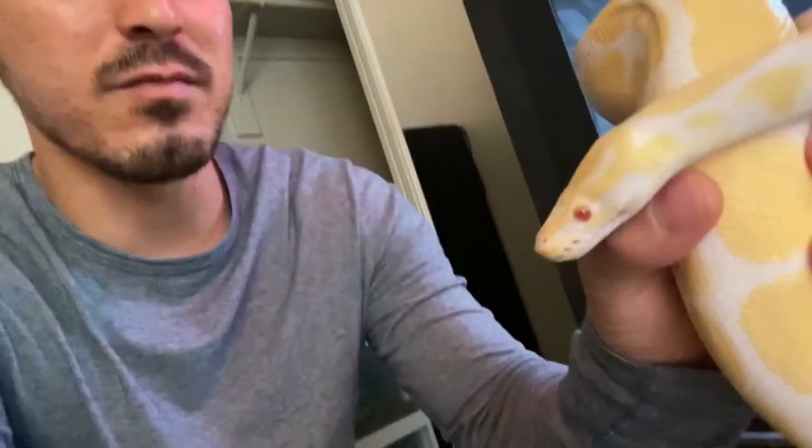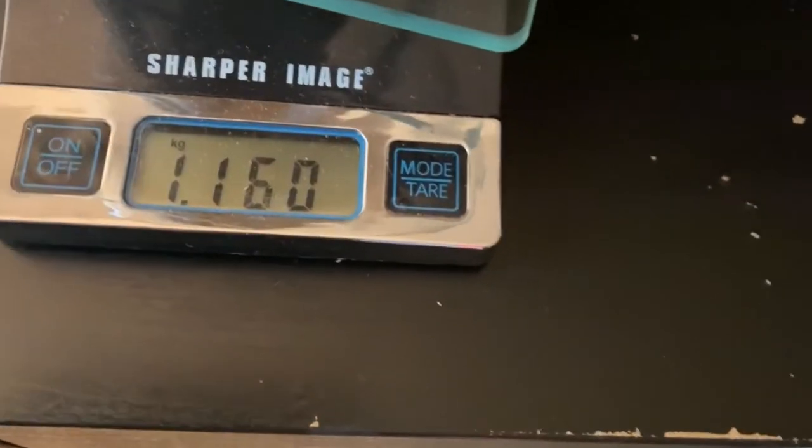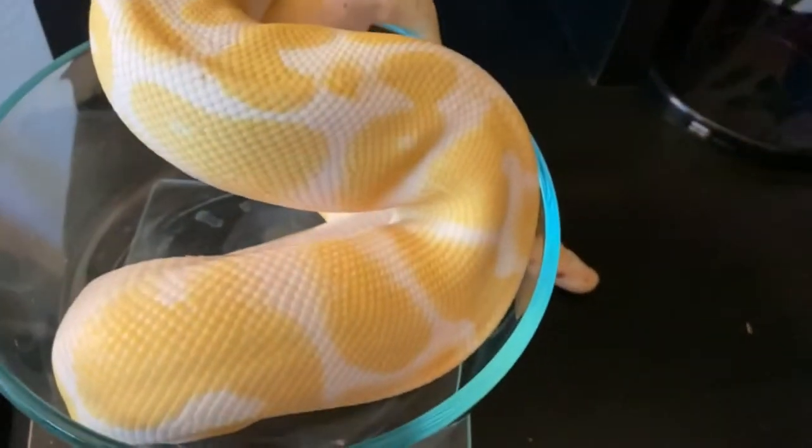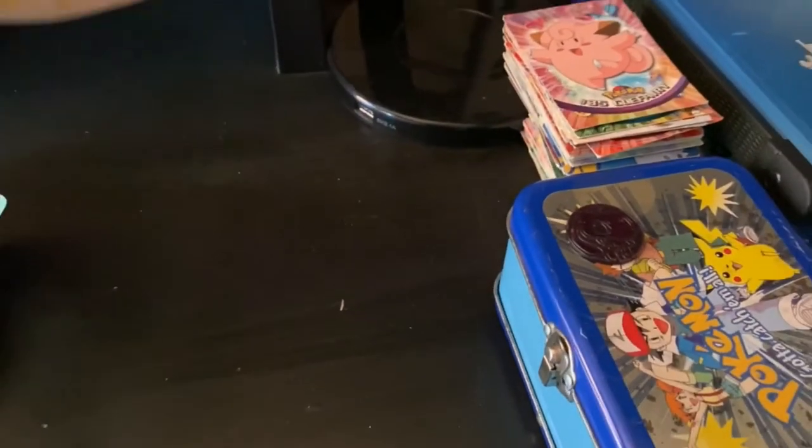He's chunky. I haven't weighed him yet, but I know he's probably way over a thousand grams — maybe past 1500 grams already. Let's weigh him to see how much he actually weighs. He's about close to 1200 grams. If he was sitting inside the bowl a little bit better it might have been exactly 1200, but this is what a 1200-gram snake looks like.